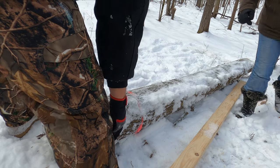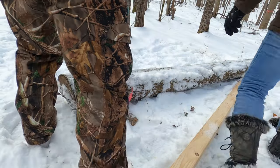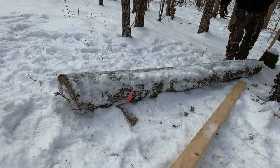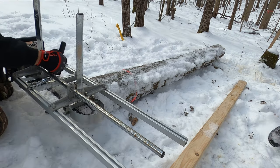Since we basically spent every last penny we had on this property, we're left to manage the logs by hand. We make quick work of it though, just by lifting the logs up and getting them off the ground and really milling them where they fell. We still kind of have to raise them a bit, but then once we do, we're off to the races.